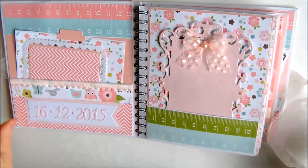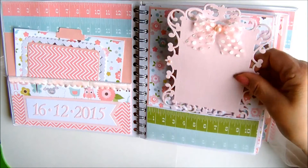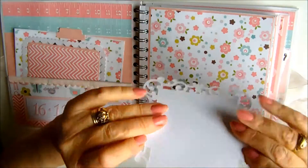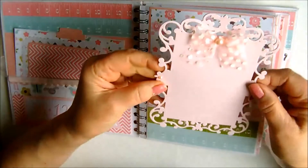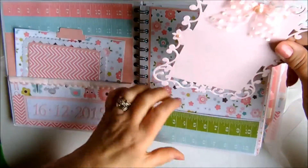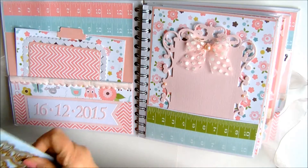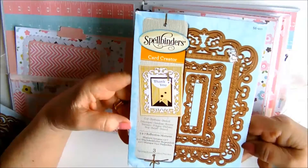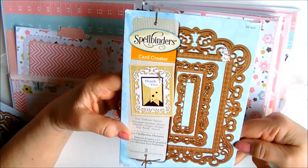Moving to the next page and again it's another pocket. I've used a Spellbinders die to create a photo mount and a journaling section at the back. I've kept this white — I cut it out twice, one in pink pearlised card and one in plain white so that journaling can be popped on the back. Some little pearls and some pretty pink polka dot ribbon finishes that little photo mount off. This particular one is Spellbinders Card Creator Number Three Reflective Moments — such a fabulous die for photo mounts and for mini albums and books.